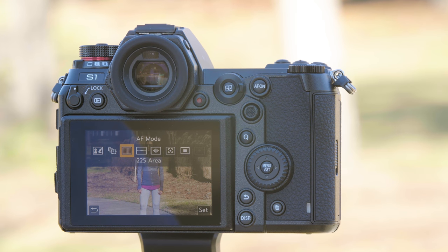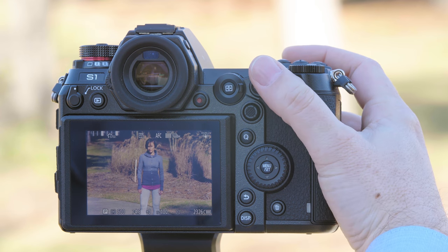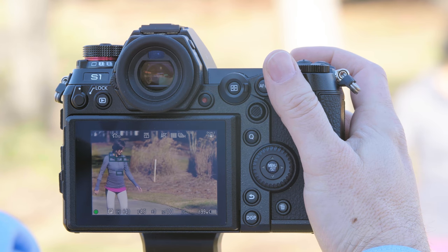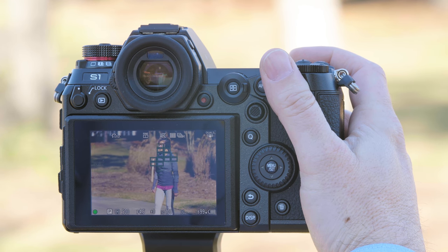225-point autofocus is going to do its best to try to guess at what you'd like to focus on — it'll prioritize subjects that are moving. Sometimes it gets to Don and sometimes it doesn't. When it recognizes a subject moving, it immediately wants to lock on that moving subject.